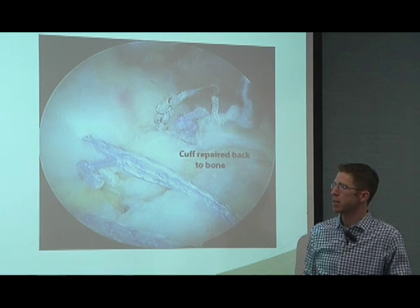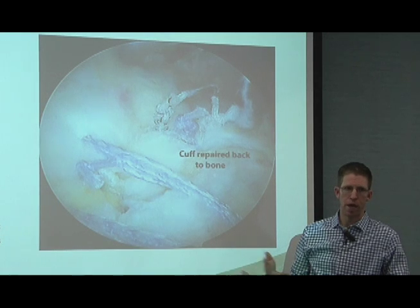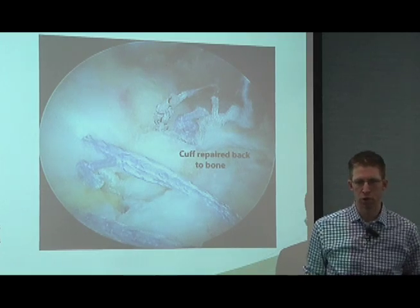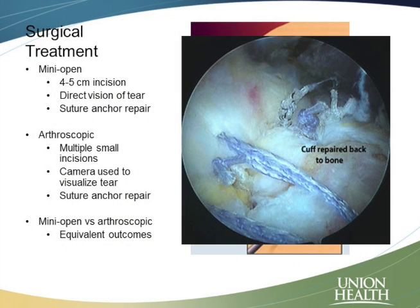With the cuff repaired back down to the bone, when we look at these two different options, there's really no bad option. Studies show the outcomes for both are essentially equivalent. Different surgeons will approach this differently. I do all of my repairs arthroscopically — that's mainly because that's the way I trained and I feel it's the best way I can repair it. But doing it through an open incision is completely fine and a completely acceptable way of doing things as well.